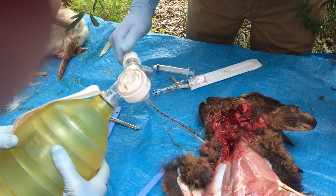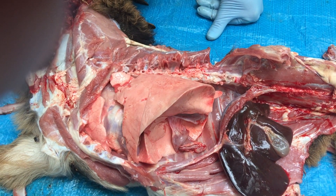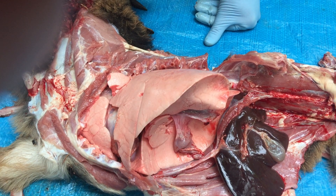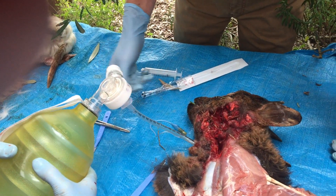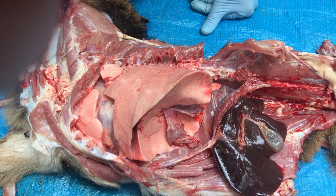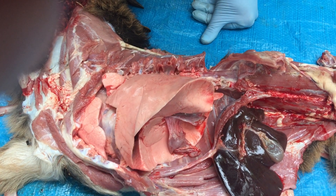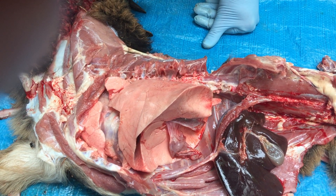Now take that up to ten. That's ten of PEEP, and up to fifteen. We can see all of that splinting of the alveoli, and that's why we use the expiratory pressure.